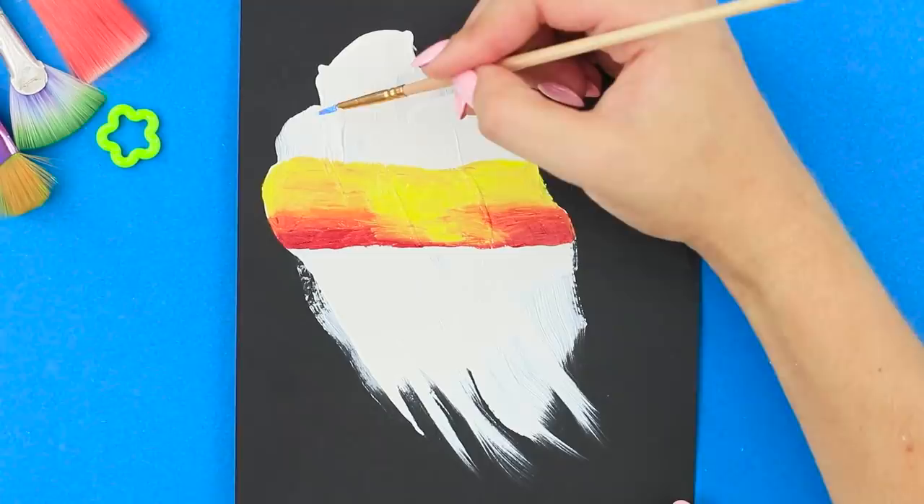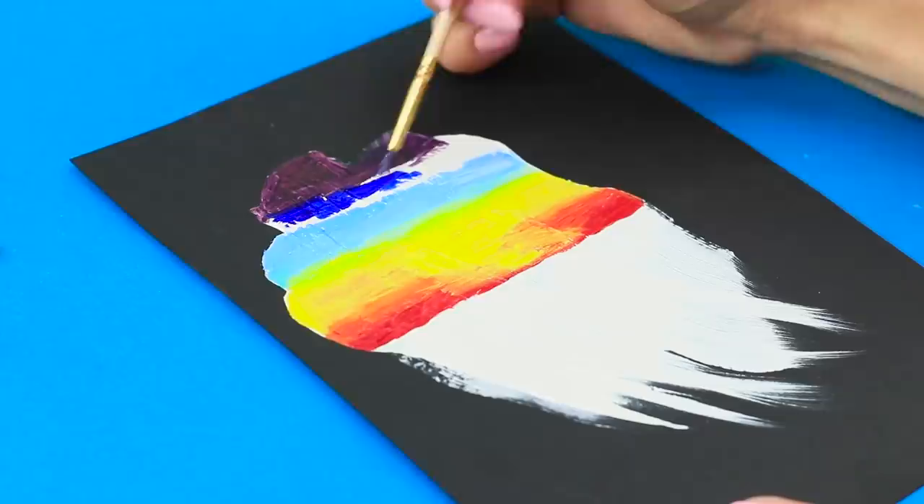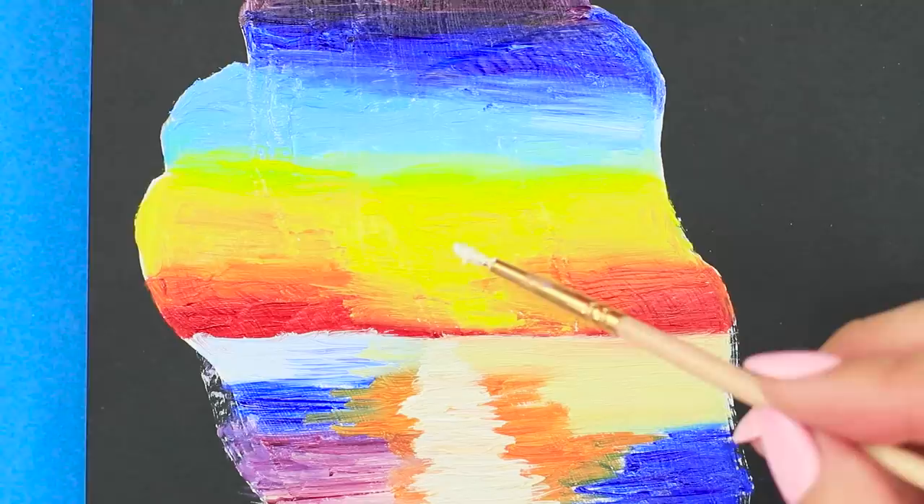Add a yellow strip to the orange section. Color the space above it with blue paint. Make the border strip green. Paint the top black. Create a dark blue transition. Paint the lower part of the smear. Place a beam of light in the center. Draw the sun.